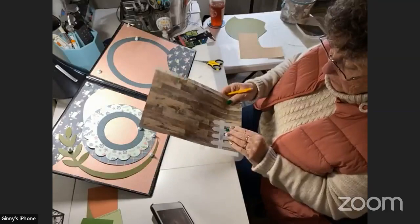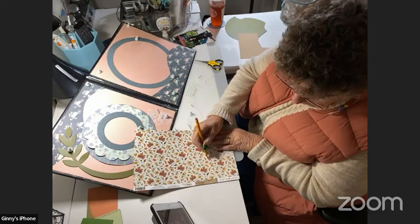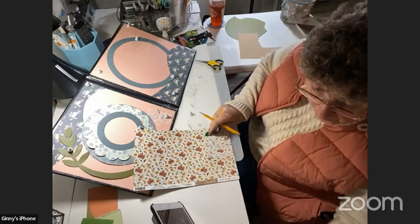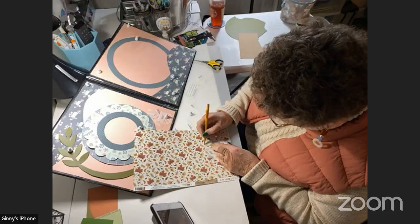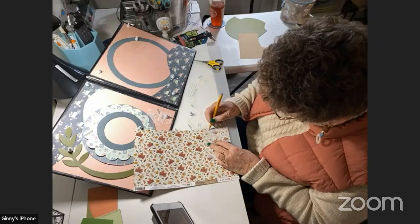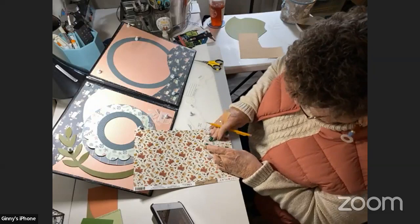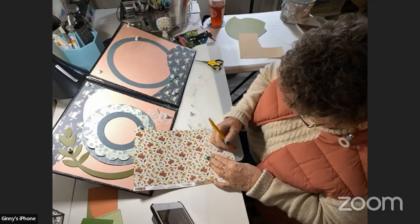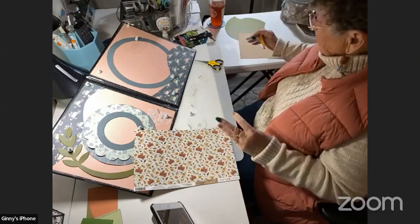The pencil marks are really showing up well on here. I have a bowl right here. So first I'm going to cut out my fences.